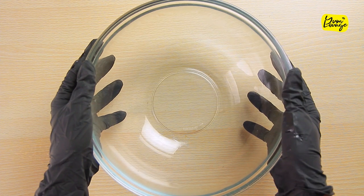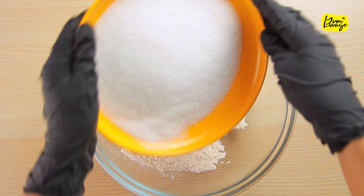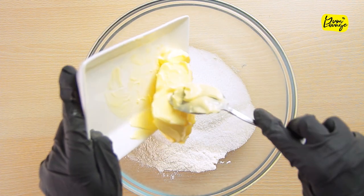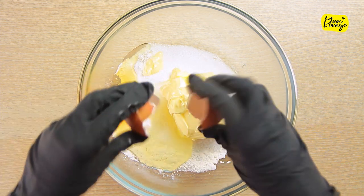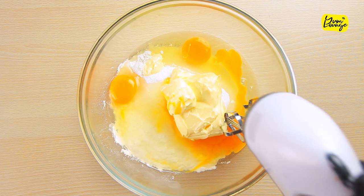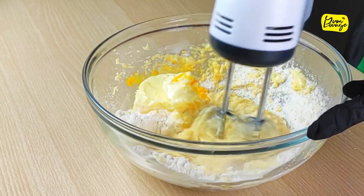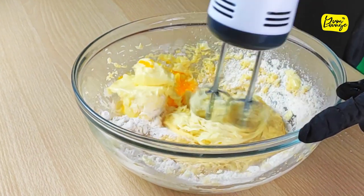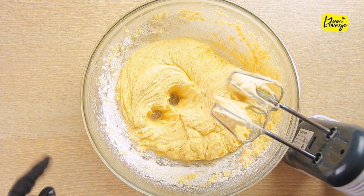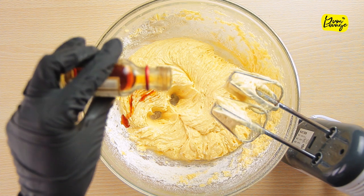Grab a bowl, add self raising flour and caster sugar, add your butter, break 3 eggs in there, now mix it well with a hand mixer until all the ingredients are fully combined. Add 1 tsp of vanilla essence and mix the batter again.